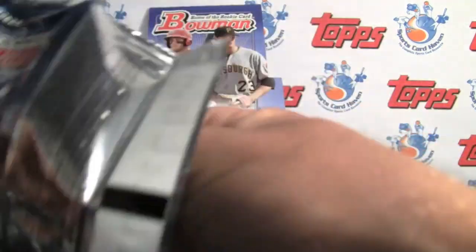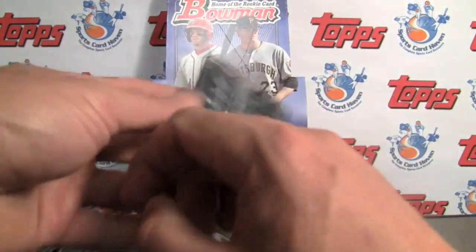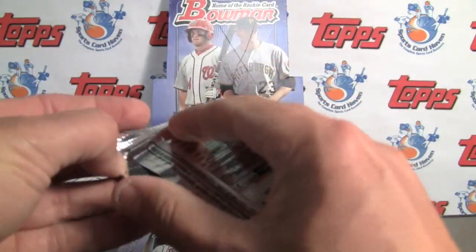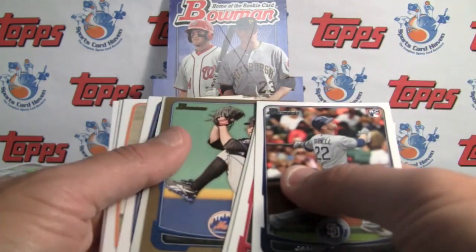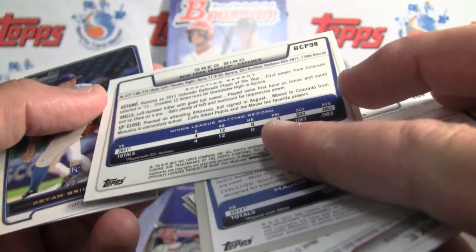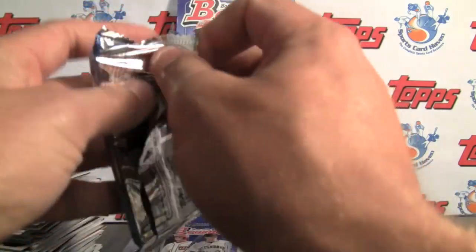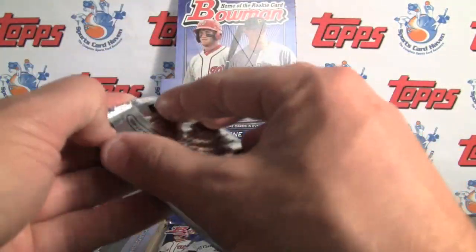Be sure to also check out our write-up and scans, and always find us on Facebook — it's a free site to join. Support SportsCardHaven, we do a lot of reviews. We haven't been doing group breaks in a while but we'll get back into that. There it is — something felt different about that one. Greg Bird from the Yankees, their fifth-round pick. It was a regular, not the refractor.